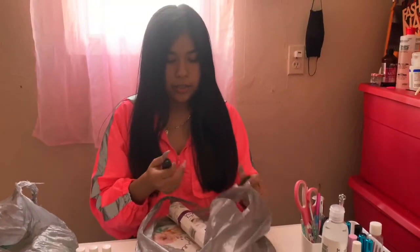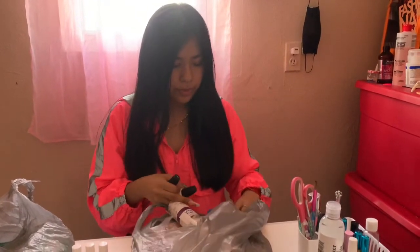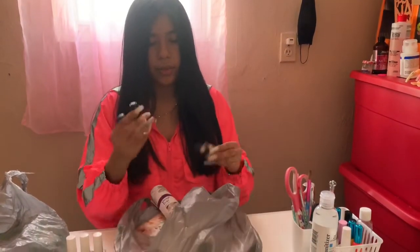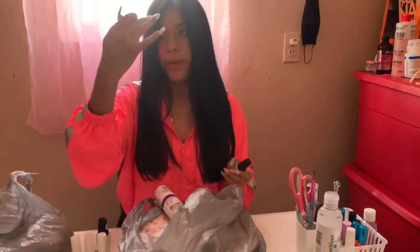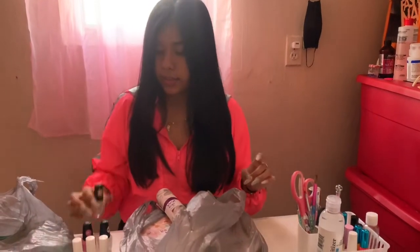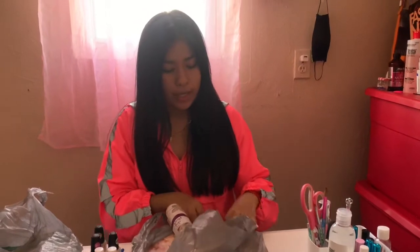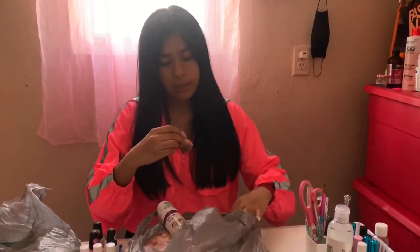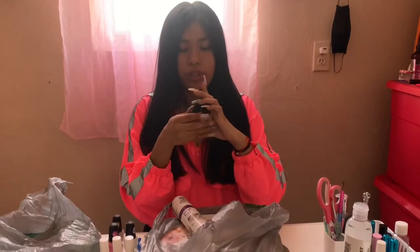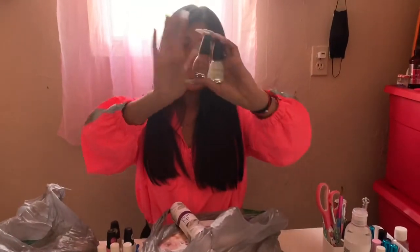I got three colors in LA Colors: white 402, pink 219, and nude 619. I also got some cuticle nippers, already opened. And I got Sinful Colors professional nail polish — it was a two-pack for a dollar and there were actually a lot of them, so I just grabbed these.